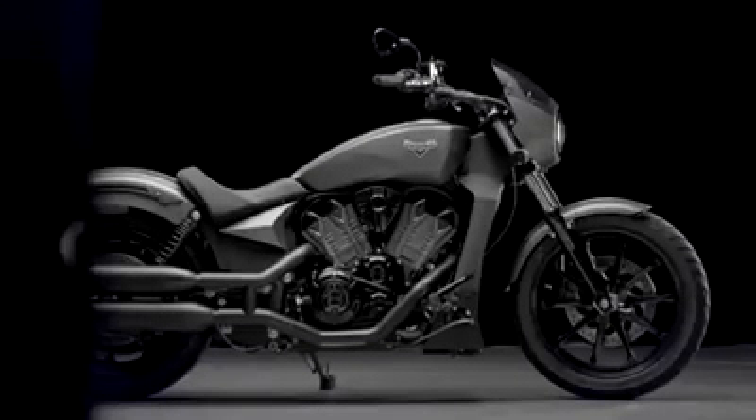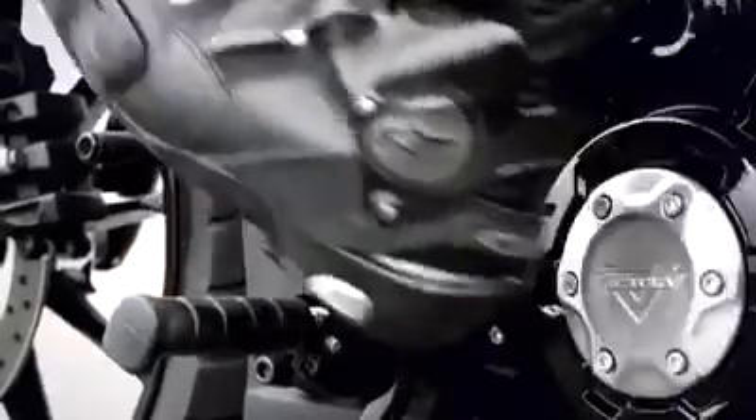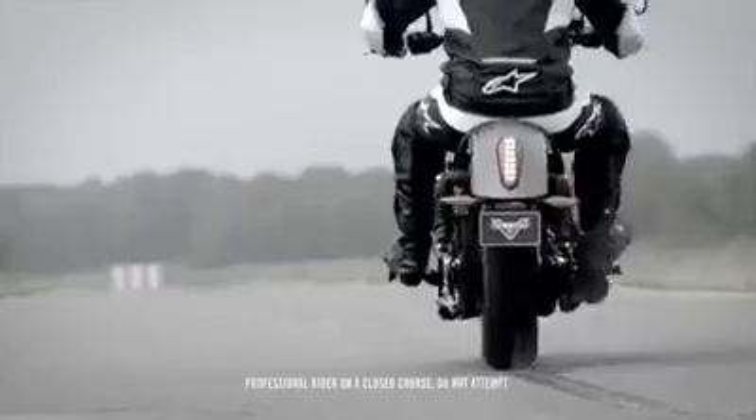The Octane does not back down. You stare at it and it glares back at you, ready to rock. The Victory Octane doesn't hide from the competition either. Compare it to the Harley-Davidson Roadster and you'll see why.